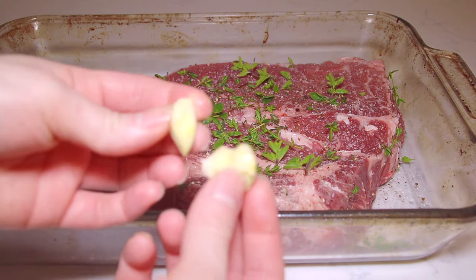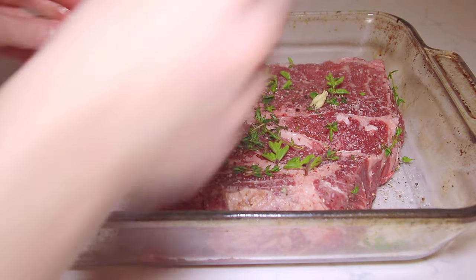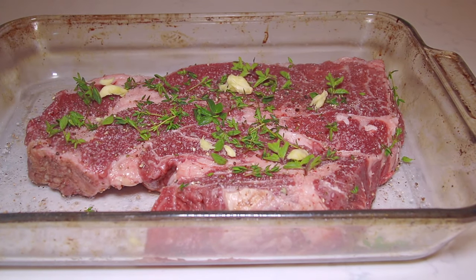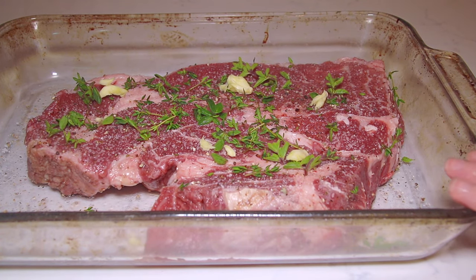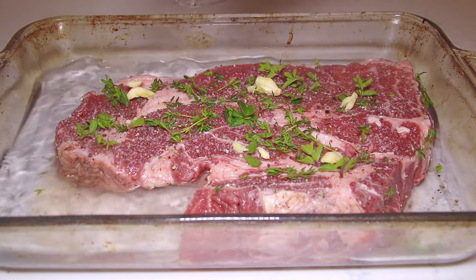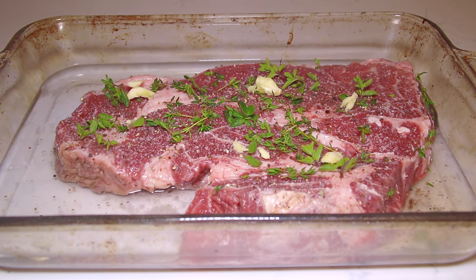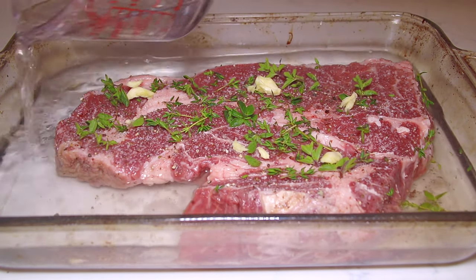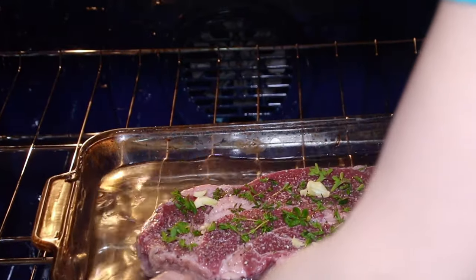And then I have two pieces of garlic — these are pretty big — and I'm going to mash those and just break them around. I'm not adding any onion because we're going to add the onion to the sauce and to the soup itself. I have my chuck roast in a lasagna pan and I'm going to fill this up halfway with water — about three cups. I'm going to bake this at 375 degrees for two hours.